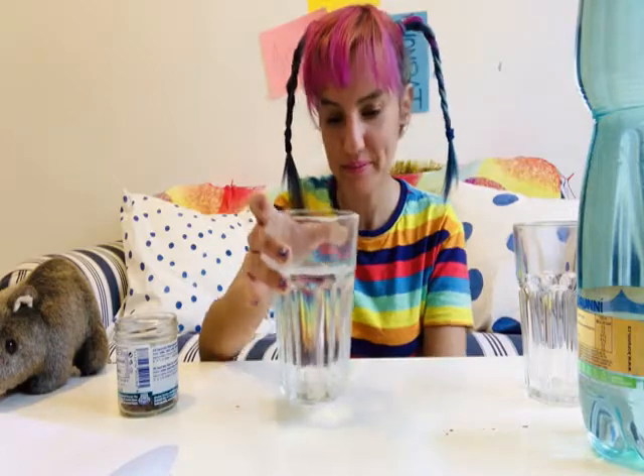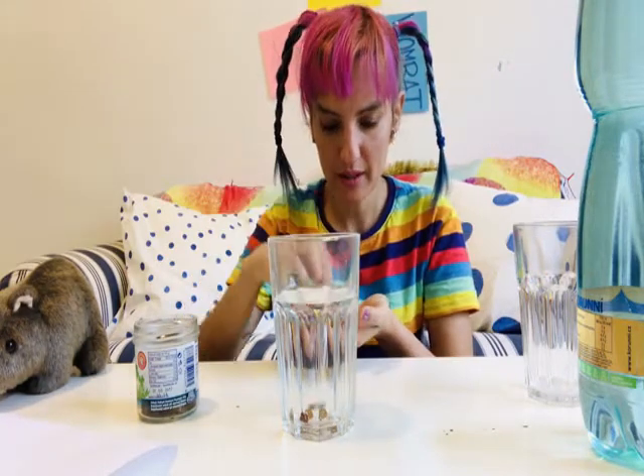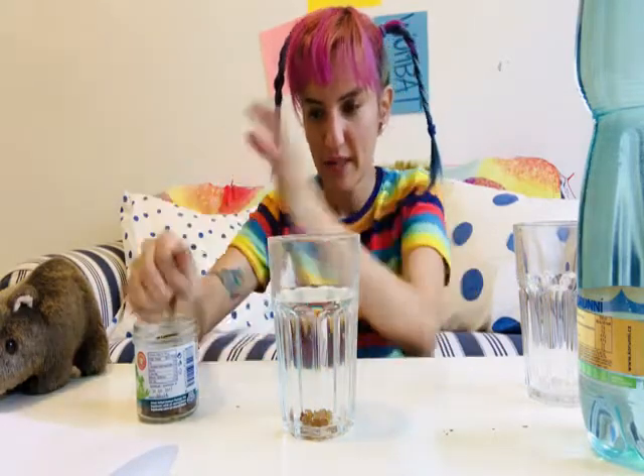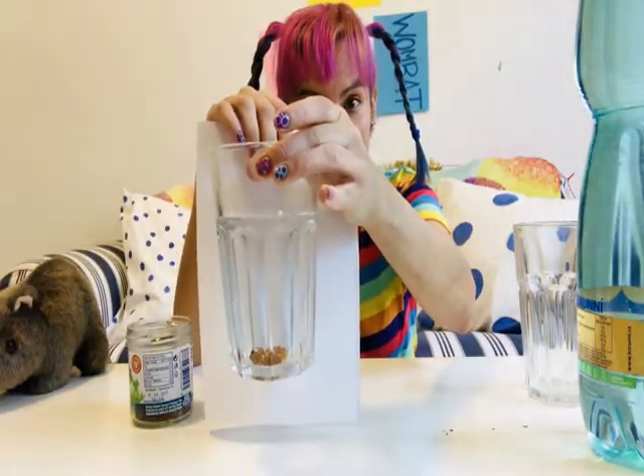Are you ready? Let's get started with the experiment. Let's see what happens when we drop some raisins into our normal non-carbonated water. I'm going to put five raisins. Can you count them with me? Let's go: one, two, three, four, five. Can you see what happened to the raisins? They sunk to the bottom. That's because the raisins are more dense.